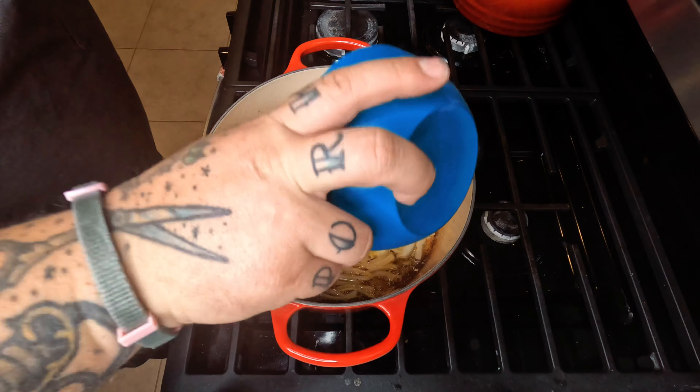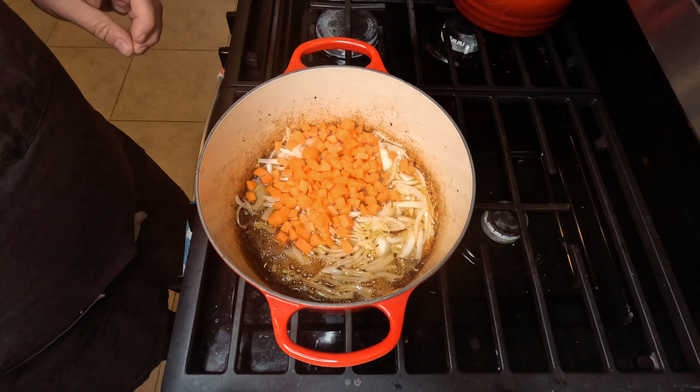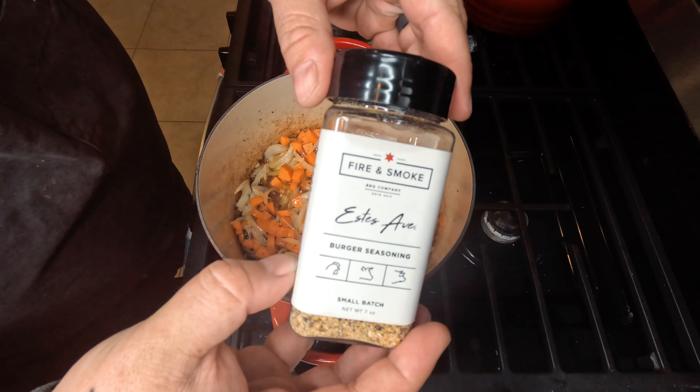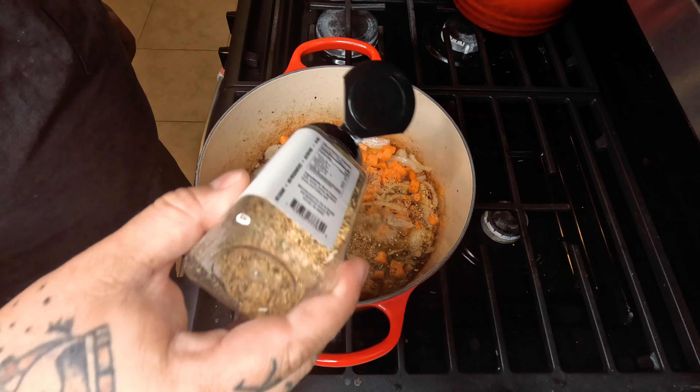Getting our chopped carrots in and mix it all up. Hit it with our Estes Avenue burger seasoning — this stuff is fantastic, guys, make sure you check it out.